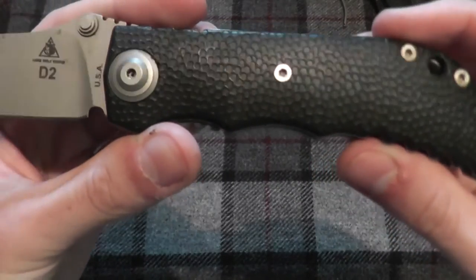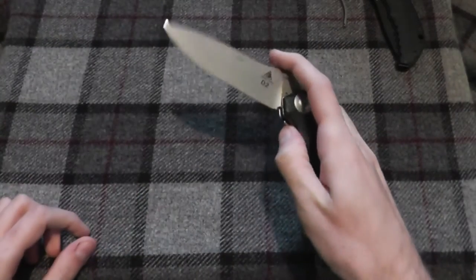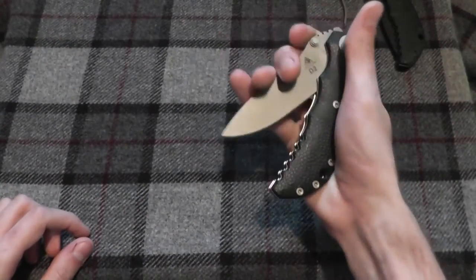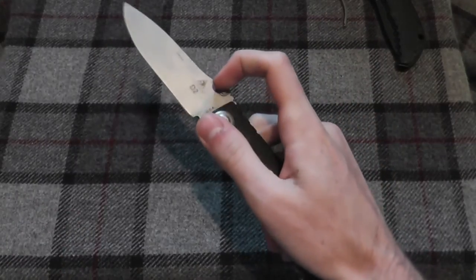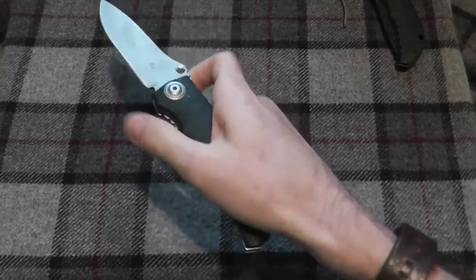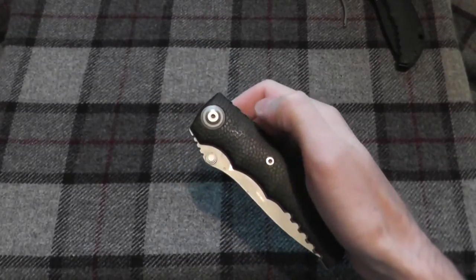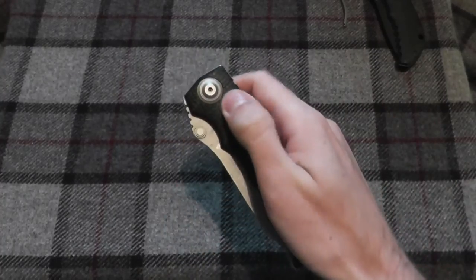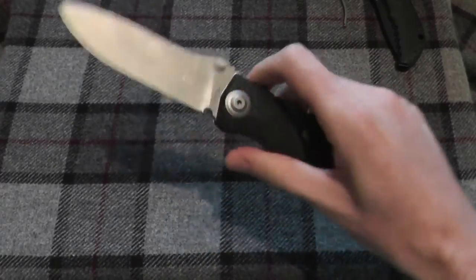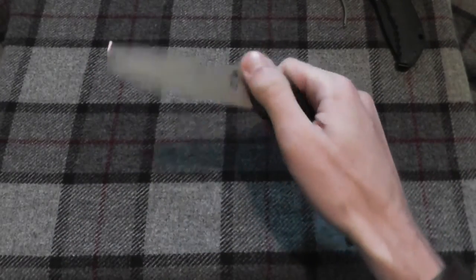You may be able to see the hidden release button on here. To close it up, you have to get over the spring. Of course it can be opened up manually, just like that. To open it up automatically, you press right here. On this one there's actually no indent, so you really have to know exactly where to push — put your push down, and it opens up.